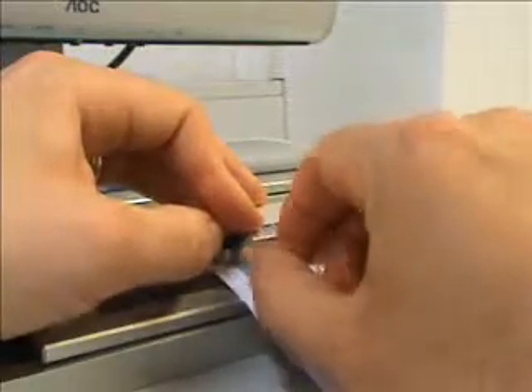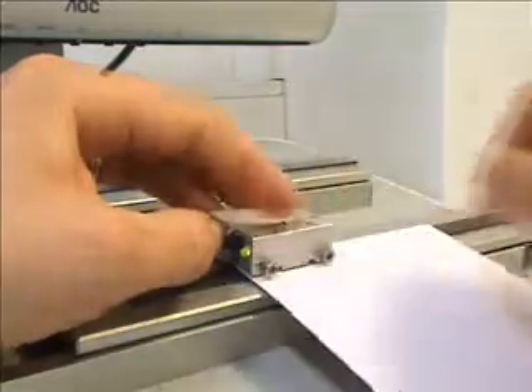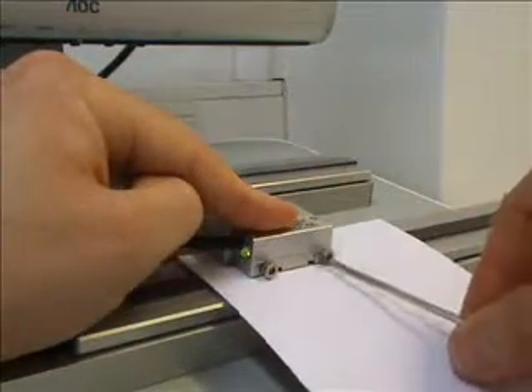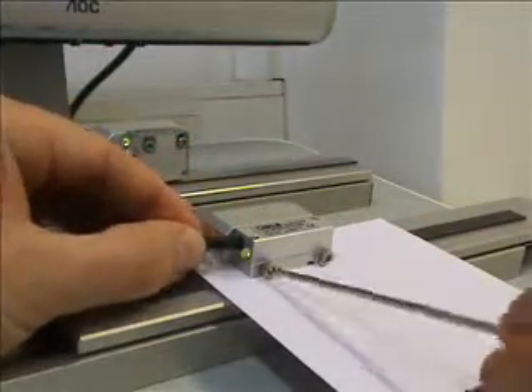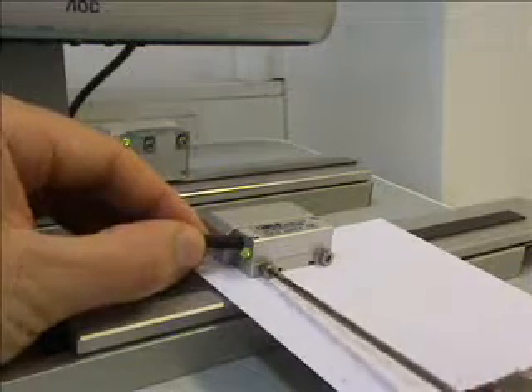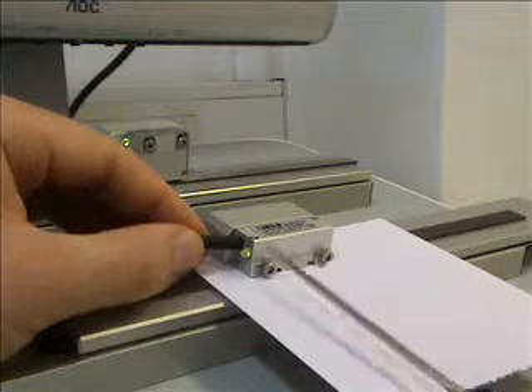Now I am just inserting the two screws to hold the read head onto the bracket, and we will do these up. As you can see, due to the very large ride height tolerances for this encoder, the LED is already green, as it is detecting a very good signal from the scale.